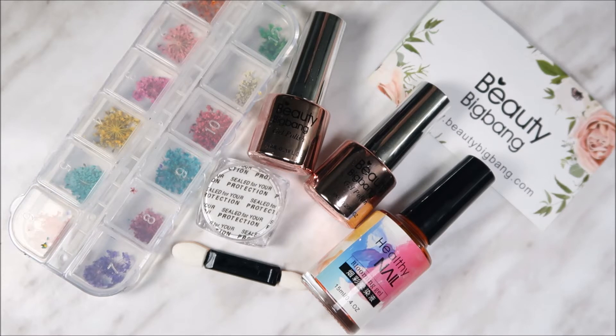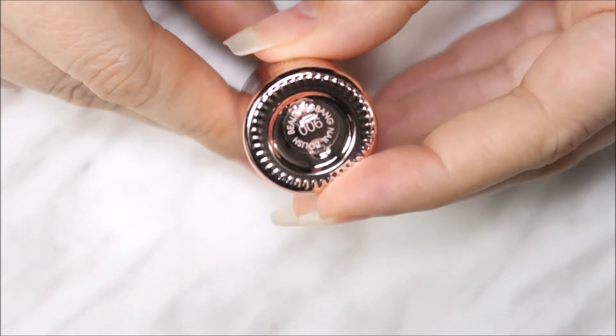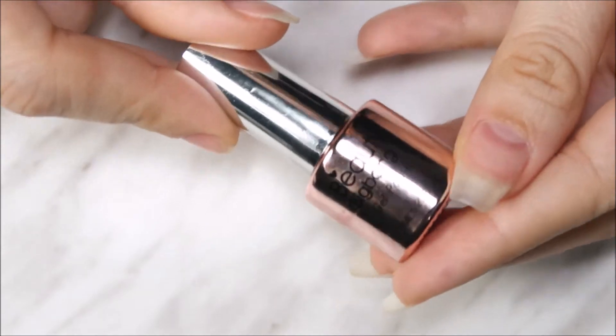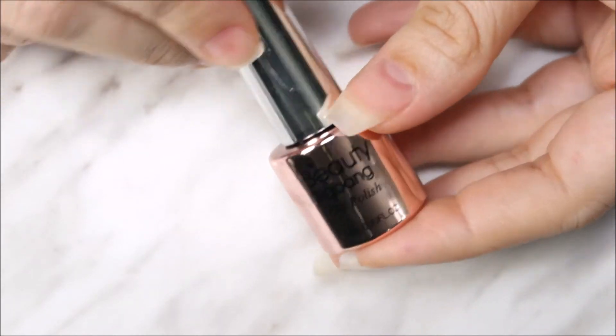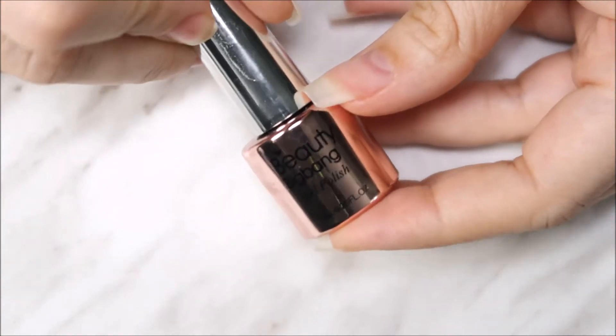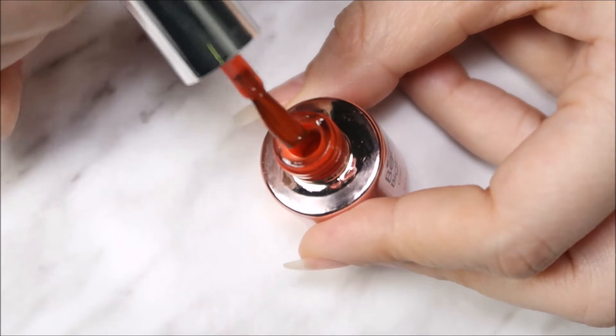I've got two gel polishes from them. The first one is number 006 — look at the bottle, it's so pretty and cute. It contains 6 ml of color.